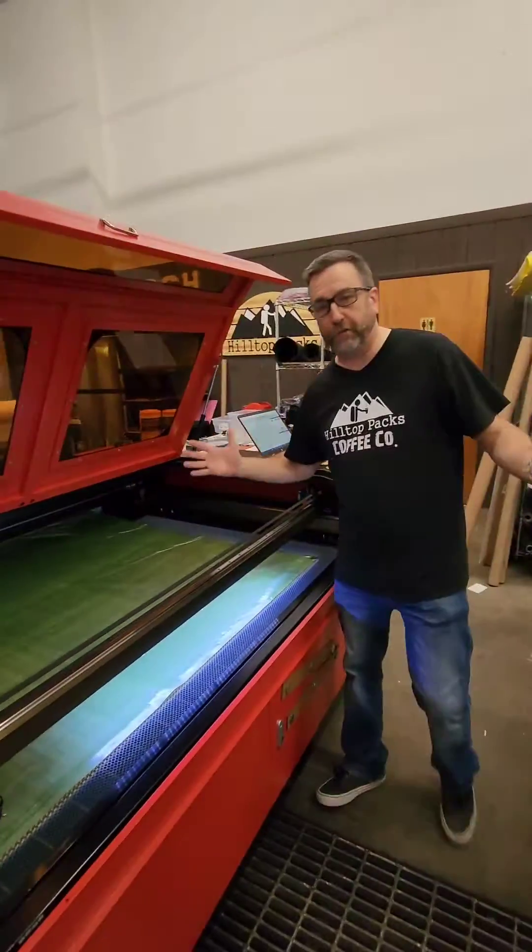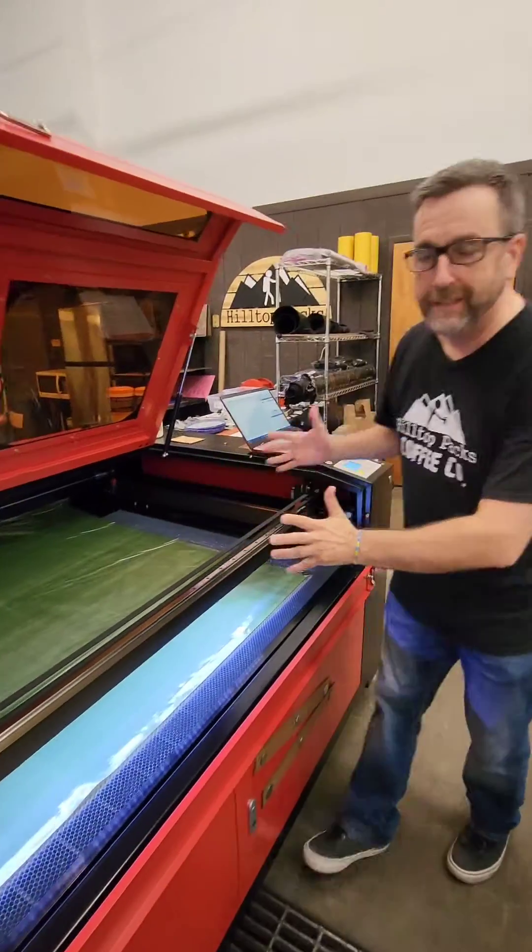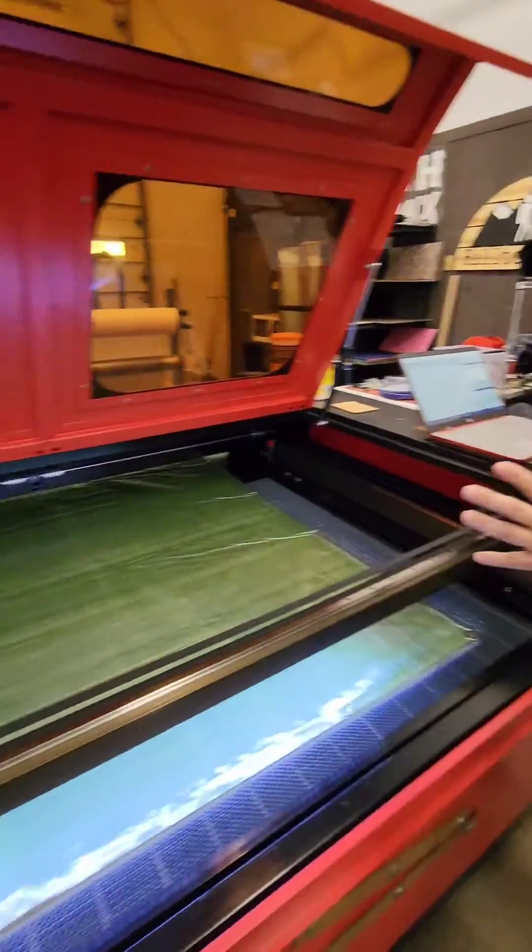Hi, I'm Steve Barrett. I am the creative content writer here for Hilltop Hacks LLC. But when I'm not writing awesome stories for the company, I'm also cutting fabric. And right here we have our awesome laser machine. Everybody here calls it the Steve 2.0 because it's a lot faster than I am.